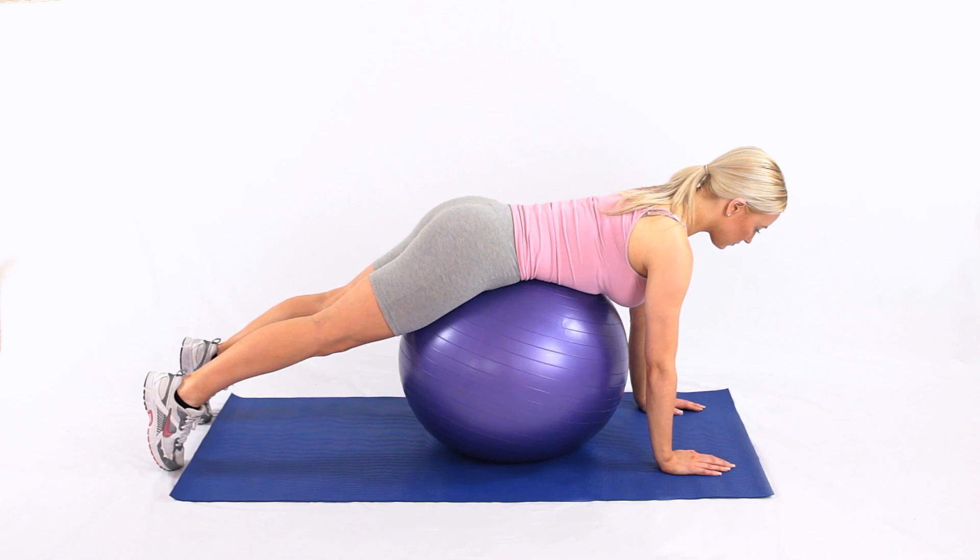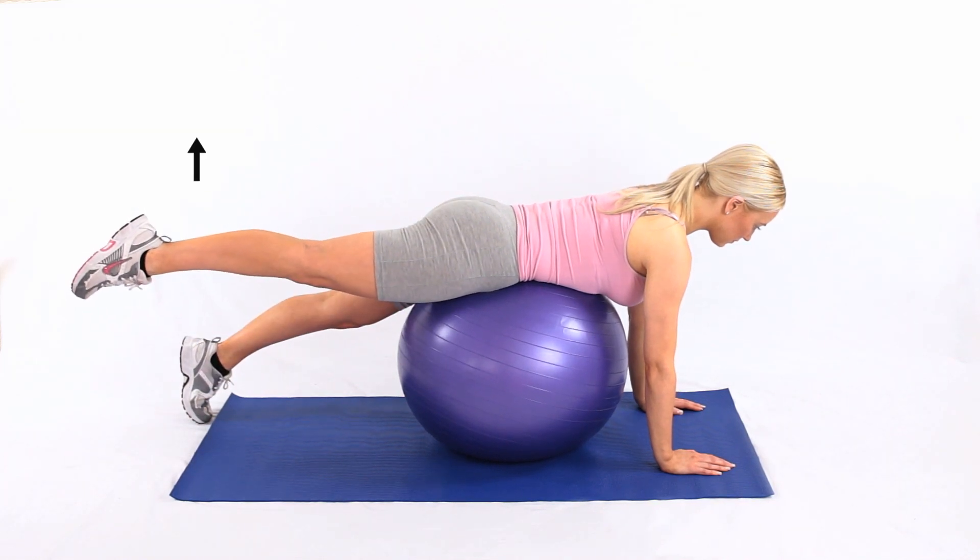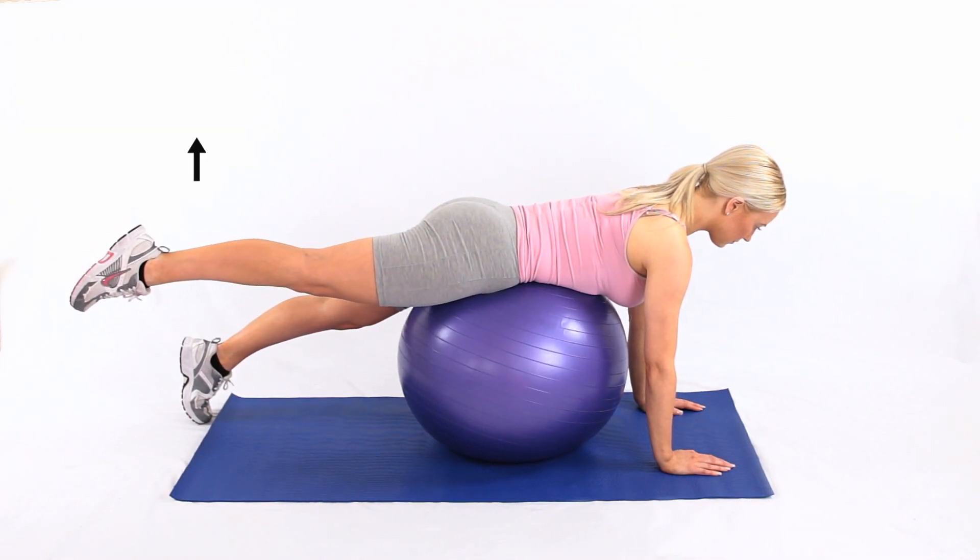This exercise helps to arch your lower back to create what is known as lumbar lordosis, while strengthening the lower back and gluteal muscles and improving core control.